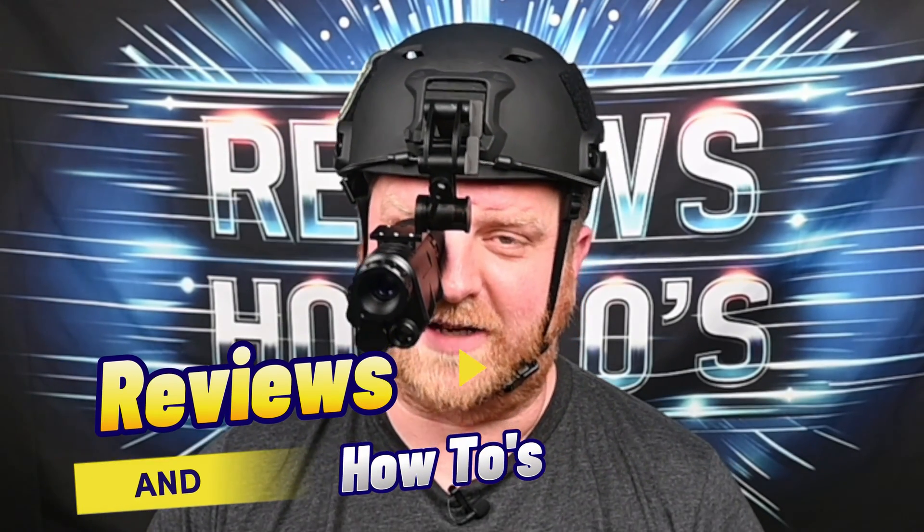Hey guys, welcome back to Reviews and How-Tos. I'm Tyler. Check out what we are reviewing today. This is the NVG20 and it was sent to us by the manufacturer for us to check out today. Now, as you can see,